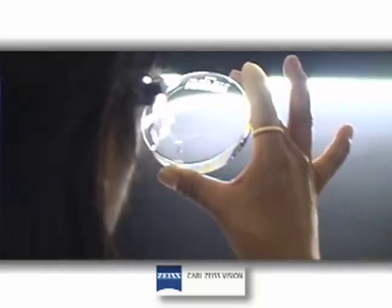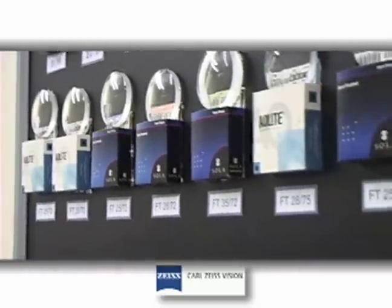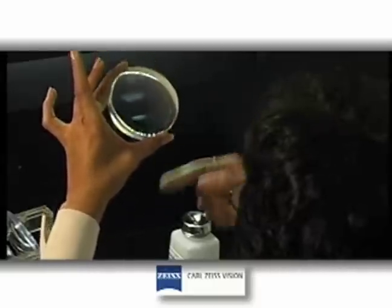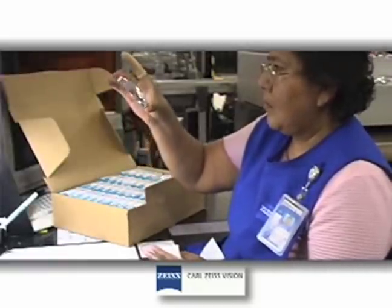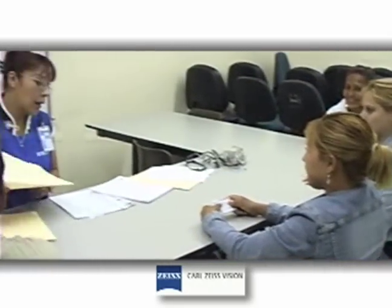Using your depth perception skills is also a large part of inspection. Understanding when defects are internal, superficial, or on the back side of a lens can be difficult for the eyesight to learn. Encompassing all the steps of inspection into one continuous flow is the most difficult to learn while using the required specifications.